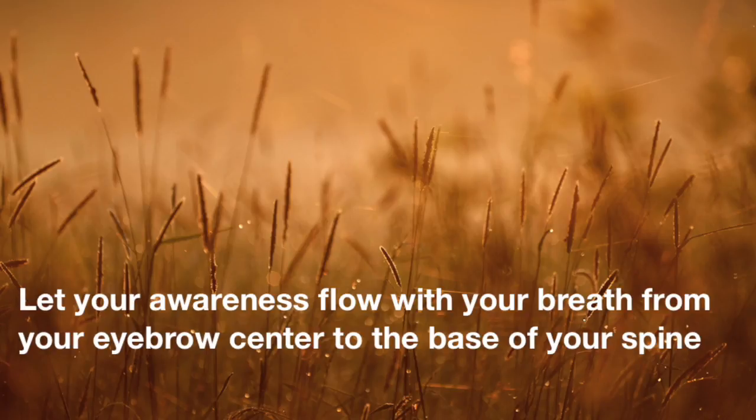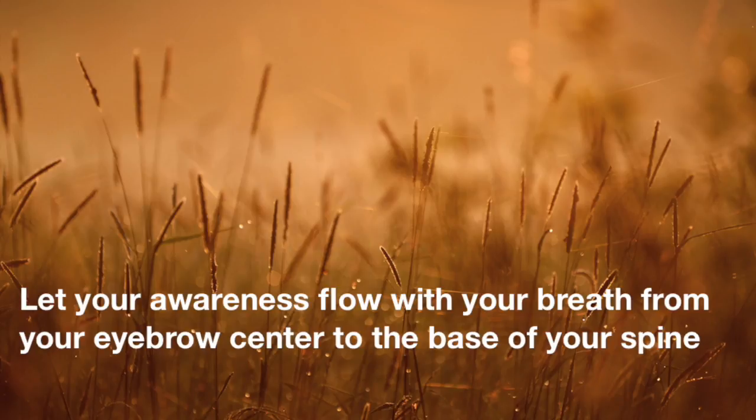Your right arm and hand, your right leg and feet. There's the energy on the soles of your foot. And the air flowing in the right nostril. Let your awareness be paying attention to this flow of breath in the right nostril for a moment.